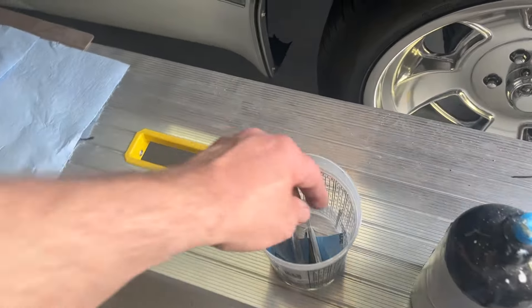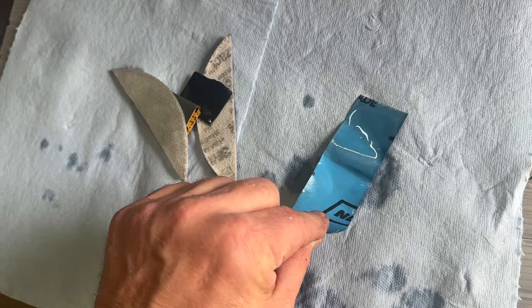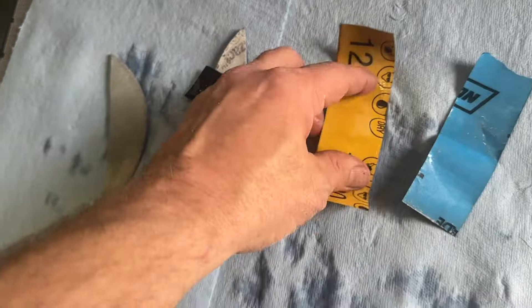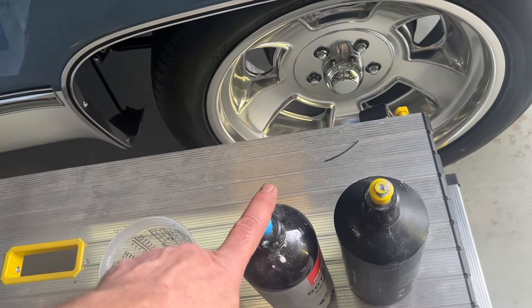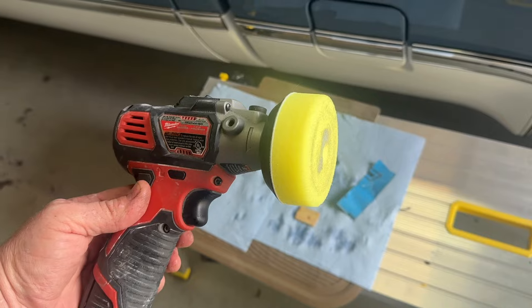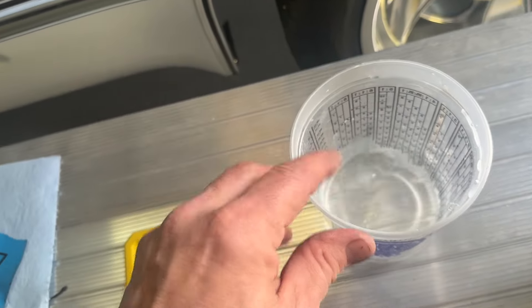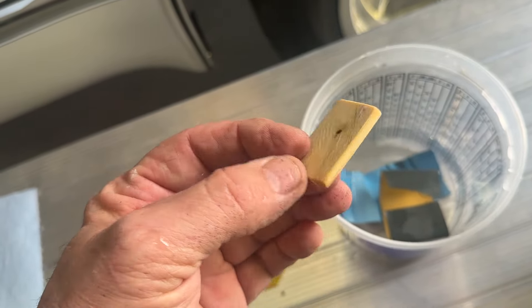Let me show you what I got here. This is 600, 1200, a piece of 3000, and a piece of 5000. We have coarse compound and fine compound. Got my little handheld polisher — hopefully that'll reach most of it. Got a cup of clean water. Just going to put everything in there. Just a little piece of paint paddle.